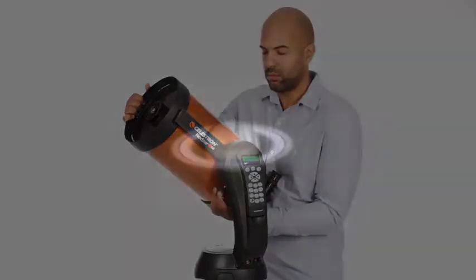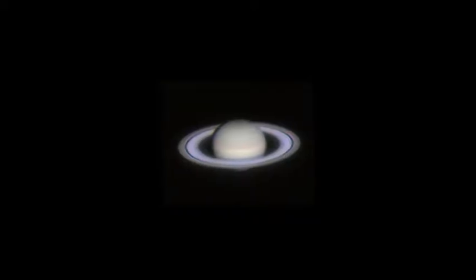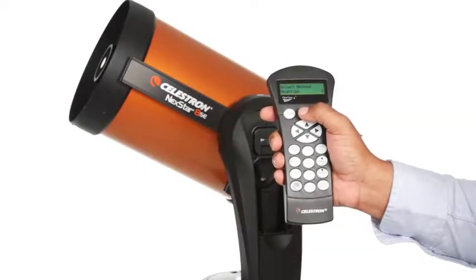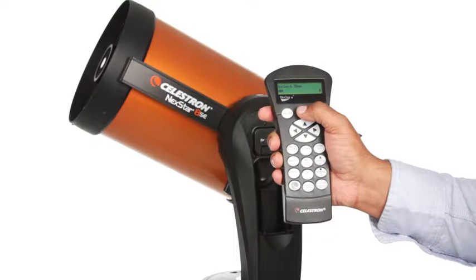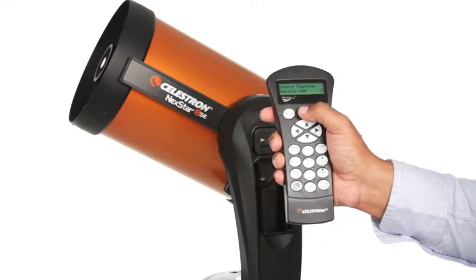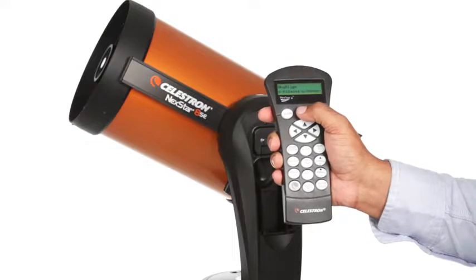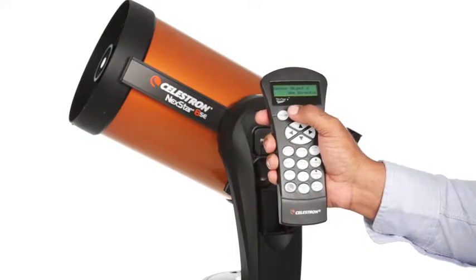If you're new to astronomy, you can begin enjoying the night sky right away with Nexstar SE. The computerized hand control guides you through our simple skyline procedure, then automatically generates a sky tour of all the best objects to view. Choose from thousands of objects in Nexstar SE's database.